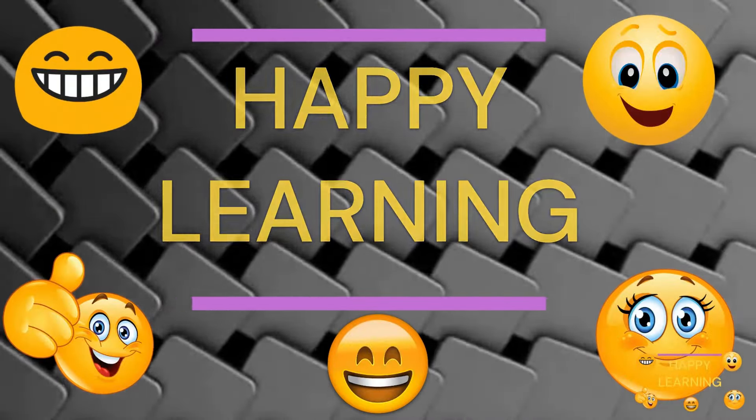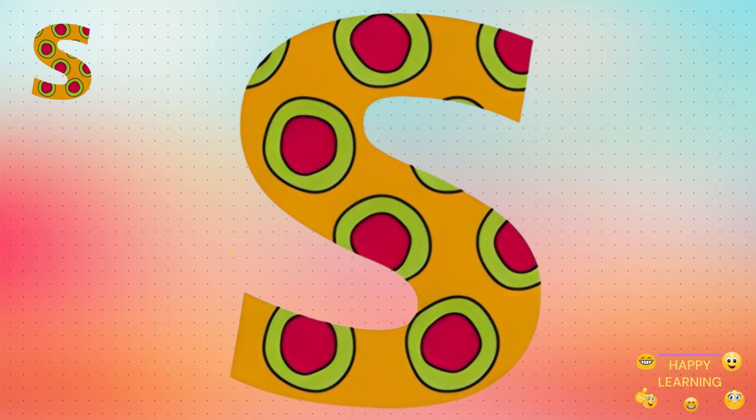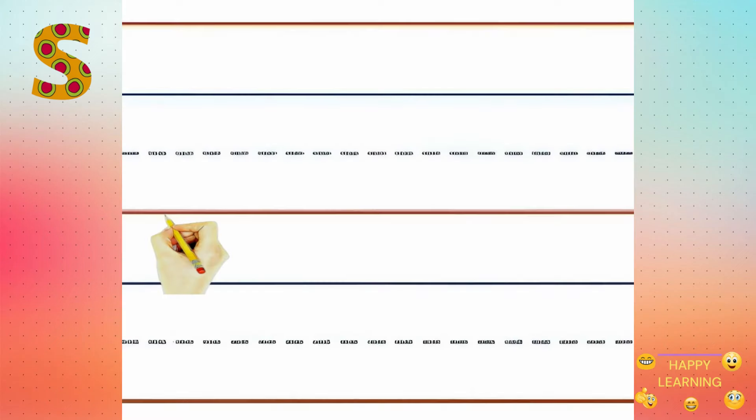Happy Learning! Hello kiddos! Let's write the small letter S. Let's start.